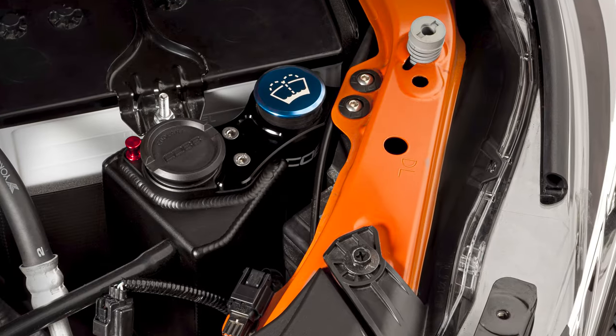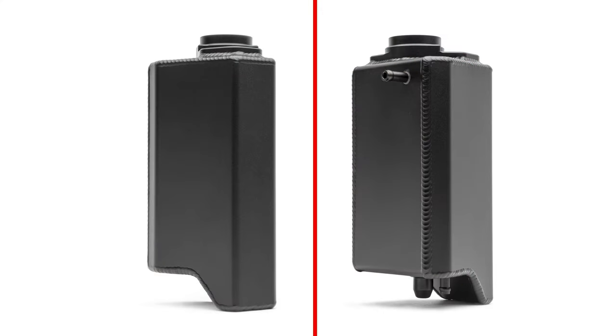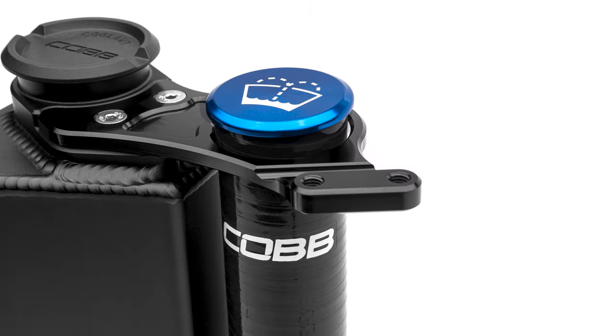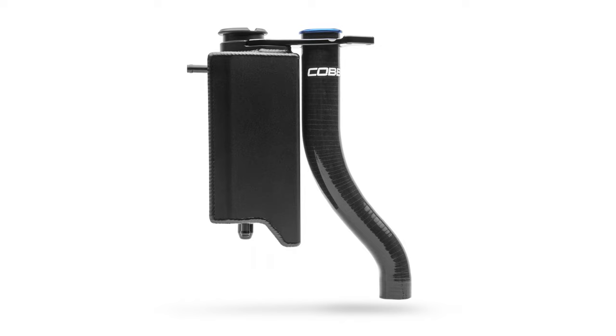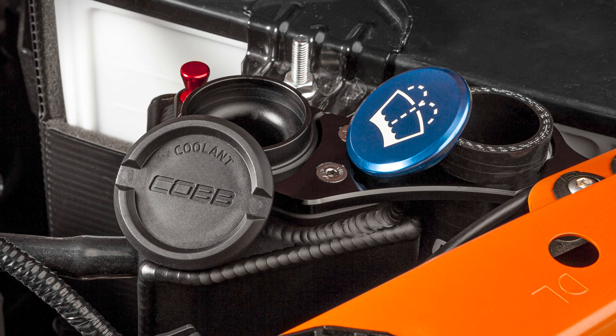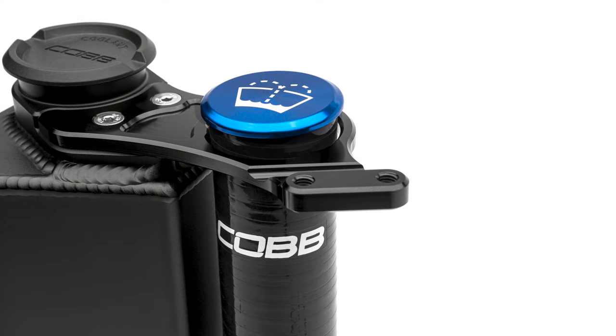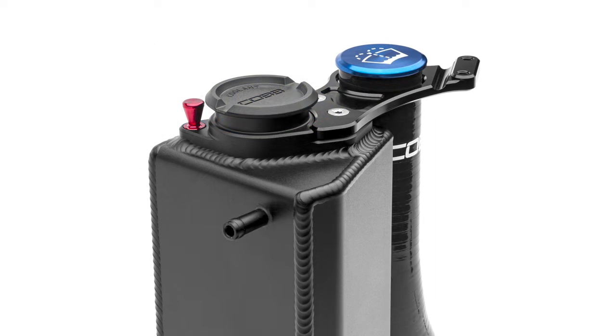A coolant overflow tank may seem like a simple part, but our engineering team turned simple into sexy. Superior materials in construction, extra easy install and use, plus a huge jump in style over the OEM version makes the Cobb Subaru 2022 Plus WRX Coolant Overflow Tank an awesome and affordable modification that you can make to your WRX at any stage of the car's tuning journey.